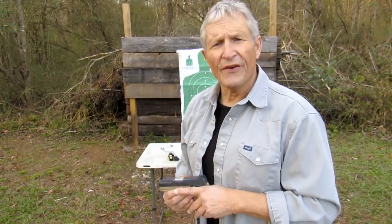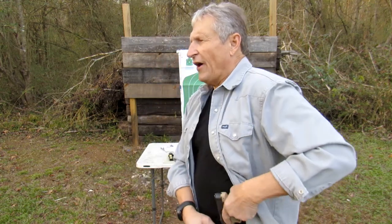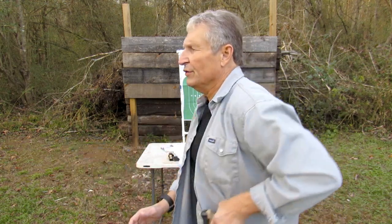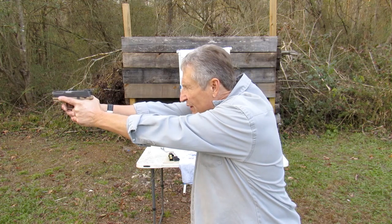You want everything to be smooth — you want it to flow, especially if you're practicing a draw. If you draw that firearm, you don't want to swing it around. You want it to come up your body and everything to be smooth.